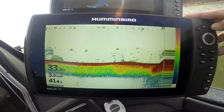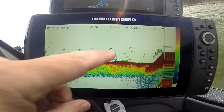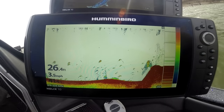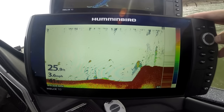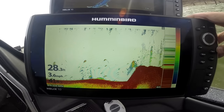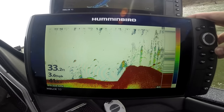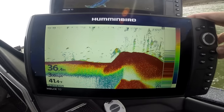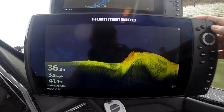Back to 2D sonar — look at this. Boom, there is a big school right there and look at those nice fish. Chirp sonar in the Helix series — 9, 10, 12 — it's here. Hummingbird is listening, giving, providing, updating, and leading industry sonar innovations and technologies.